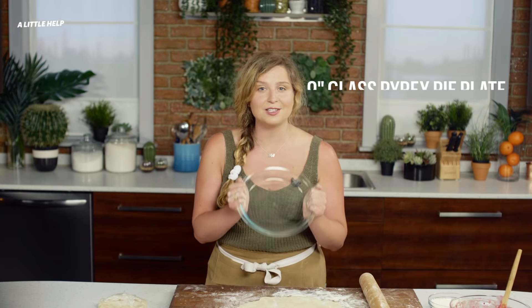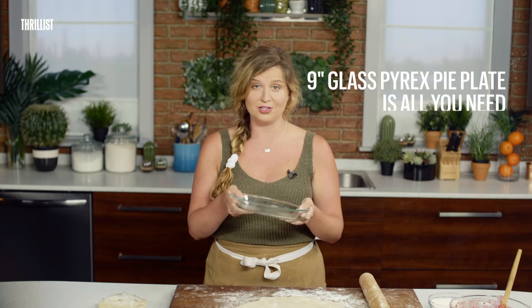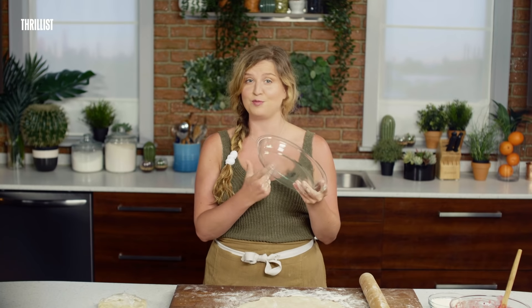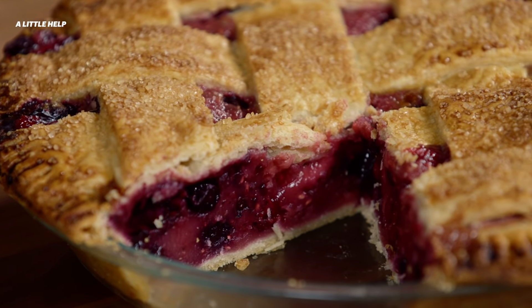Lastly, a 9-inch glass Pyrex pie plate is the only one you'll ever need. It's cheap, it's sturdy, plus the clear glass means you can check to be sure that the bottom crust has browned nicely, which means that it's crisp and it's flaky and it's not soggy.